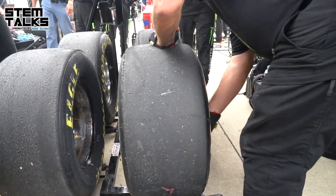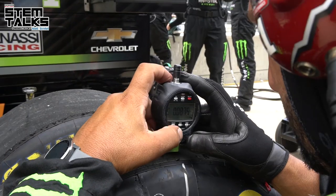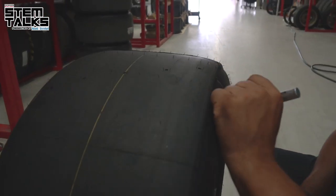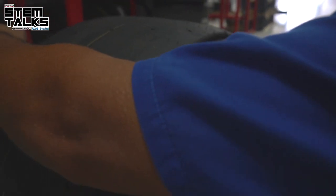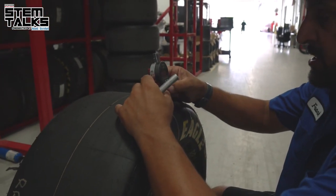Today we're going to talk about tread wear. Goodyear produces five measurement points on the tire for us to take readings. When a tire is brand new — a sticker tire — we use a special tread wear depth gauge to take measurements. We'll take one spot and actually mark it so that we can record it and know which one to come back to later.